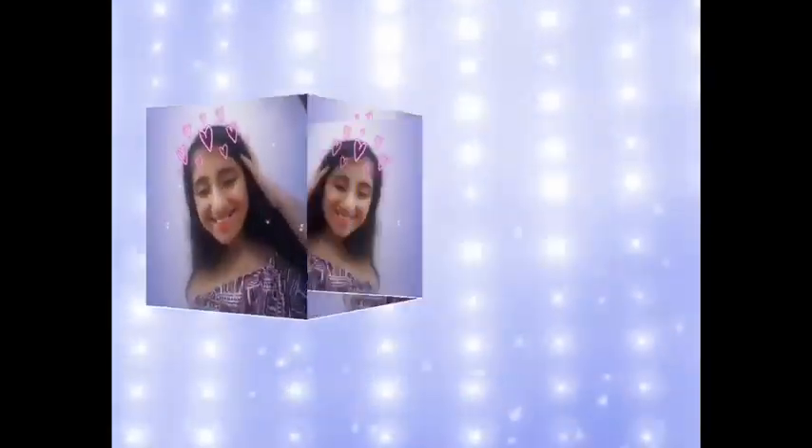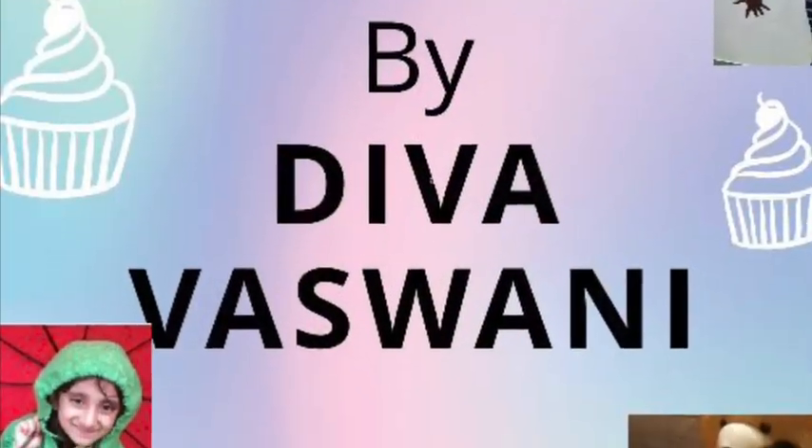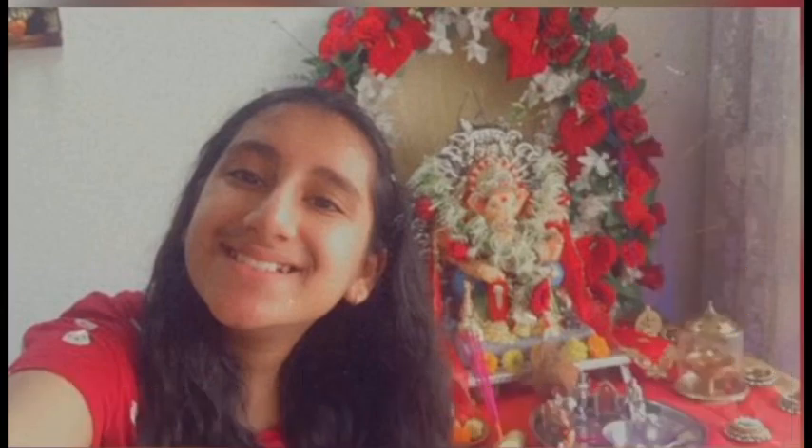Hey guys, I'm Diva and welcome back to Dwarth! Today I'll be doing a vlog on my favorite festival, Ganesh Chaturthi. This is mainly for the people who could not attend because of coronavirus.